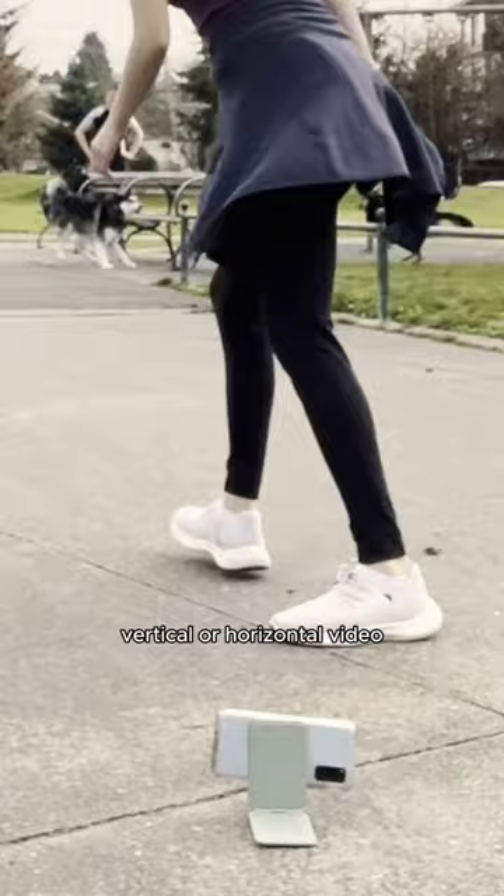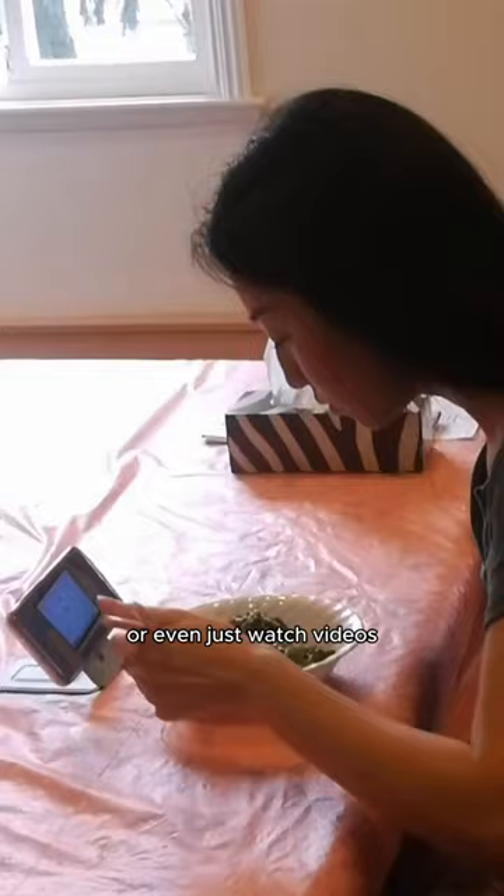You can also use it like this to film yourself, or even just watch videos when you're eating lunch. Use my code DINATEN to get 10% off all Mofft products.